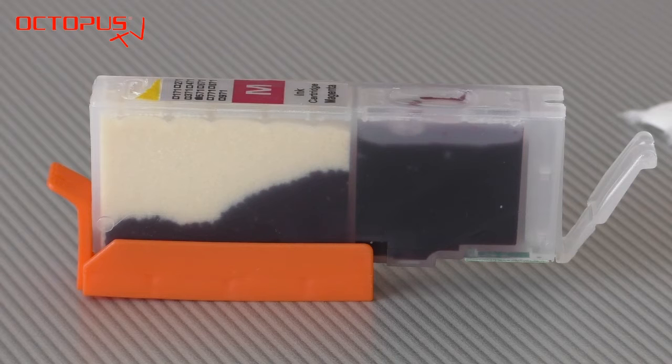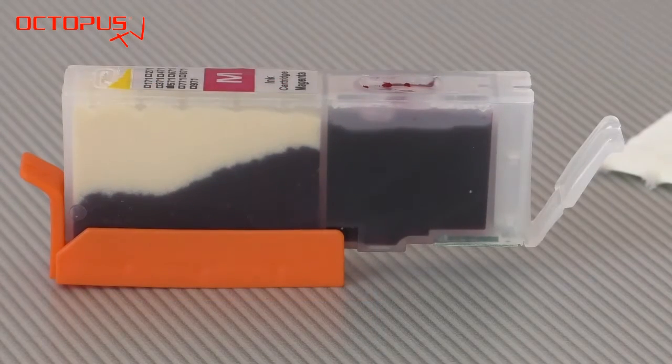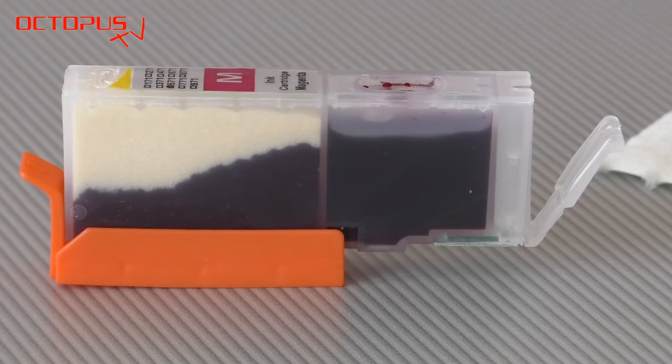To save time it's possible to fill your refillable cartridges in parallel. We have prepared one syringe with ink for each color in advance so you can make use of that now and fill the cartridges at the same time. The way of filling the refillable cartridges we demonstrate in this tutorial may not be the fastest way, but in our humble opinion it is really the safest way in terms of avoiding stains or any pollution.